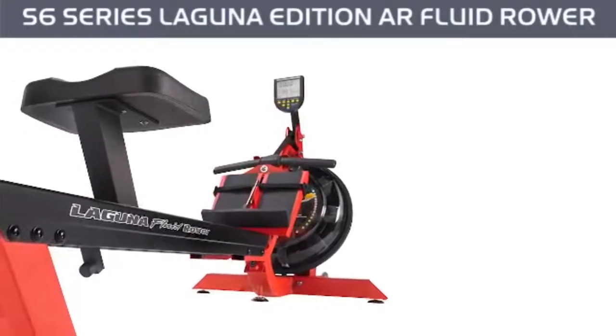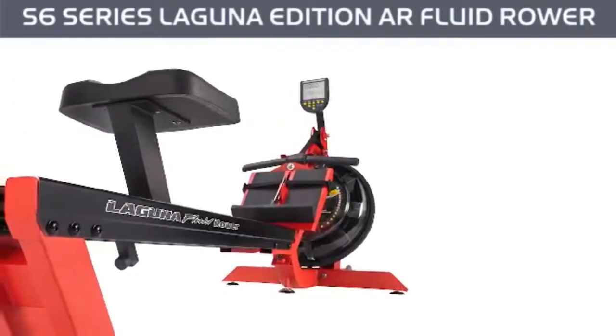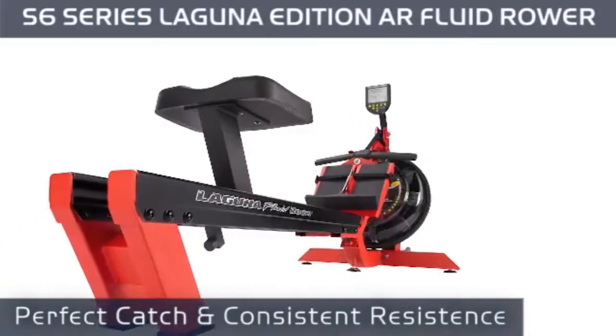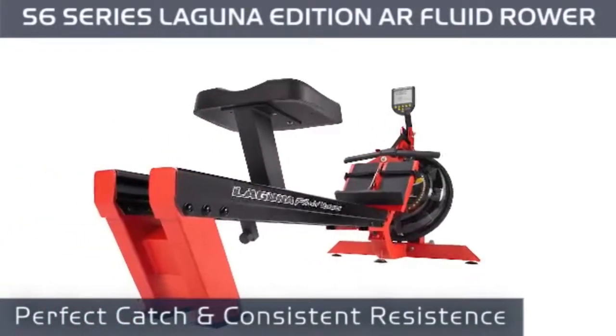Built with a twin tank design and stainless steel flywheel impeller, the S6 Series delivers perfect catch and consistent resistance with each stroke, so you won't experience any dead spots.